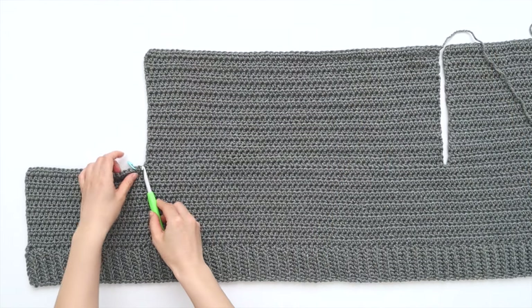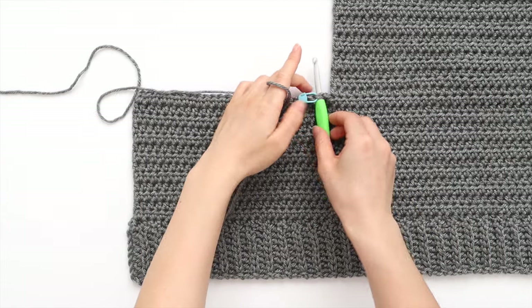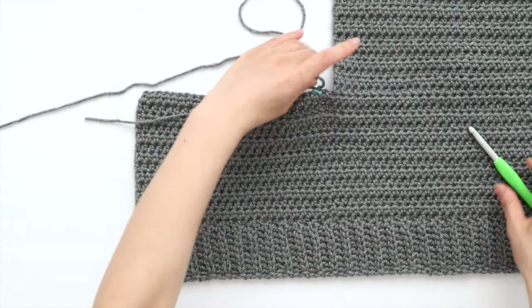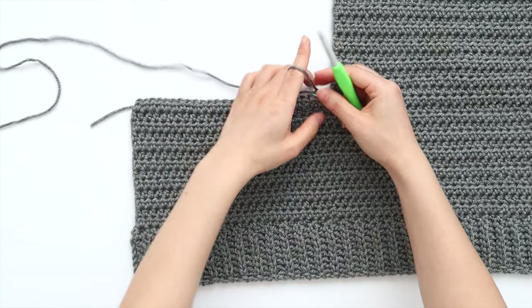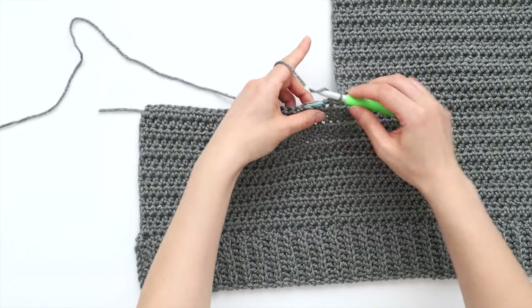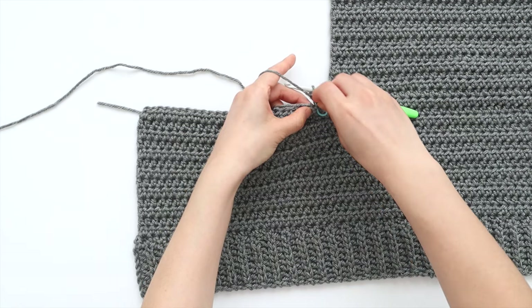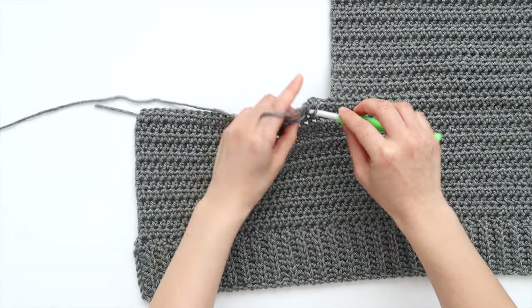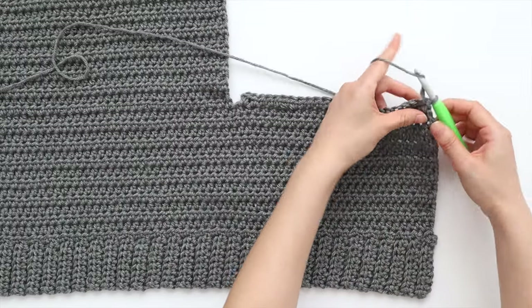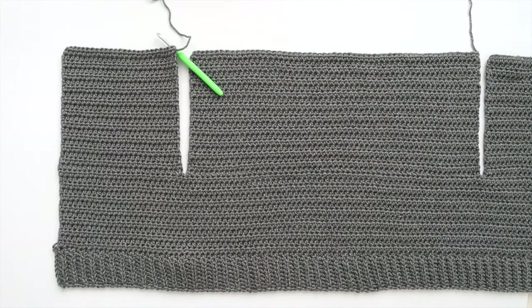To start the second front panel, insert your hook into the stitch with a stitch marker. Secure your yarn and pull up a loop. To start row 1, chain 1 and then half double crochet across. You'll have 25 stitches in total. Turn your work. Repeat row 1 until the end of row 20, then fasten off.